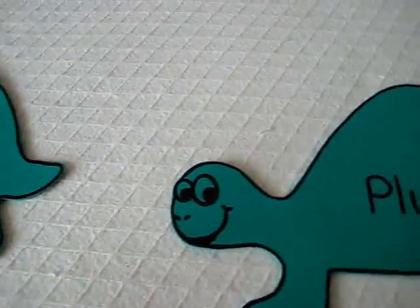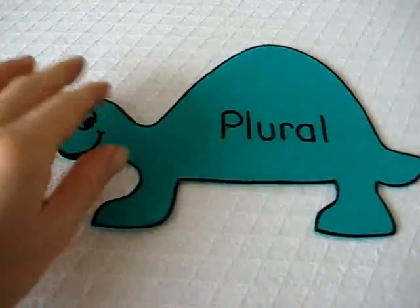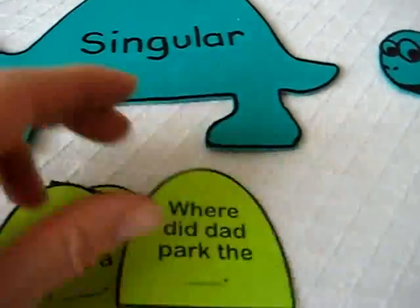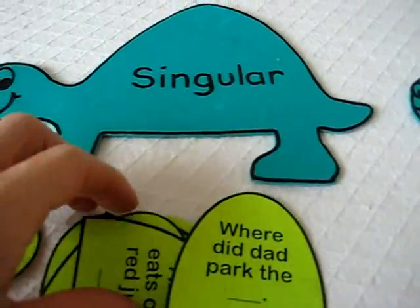Here's a little singular and plural practice game. I just made these from foam paper, very simple little dinosaur shapes, and I added these little scales to put on the dinosaur.